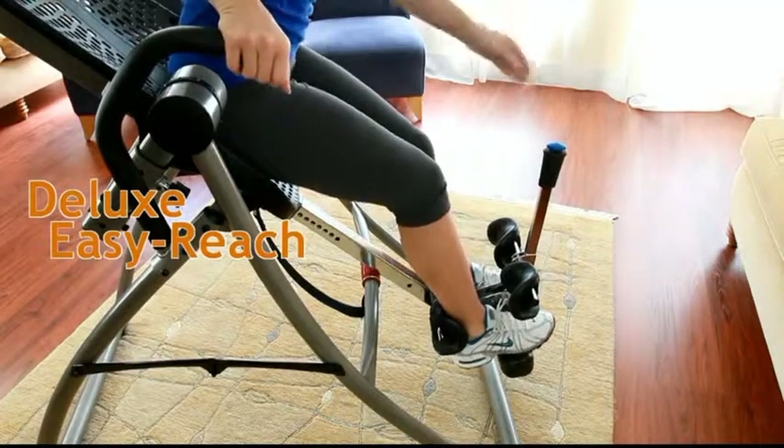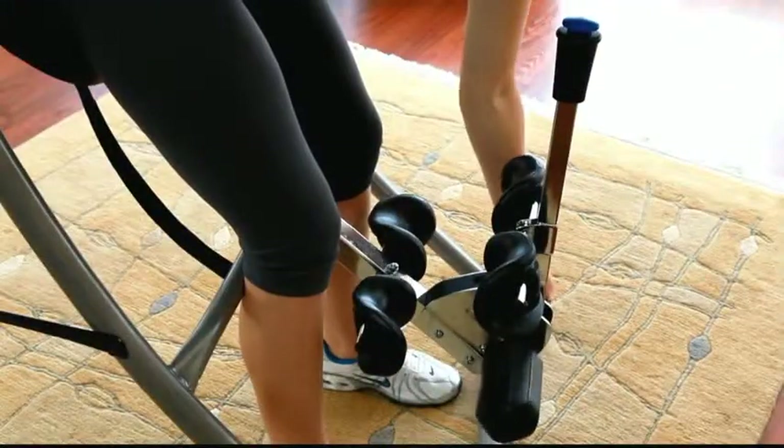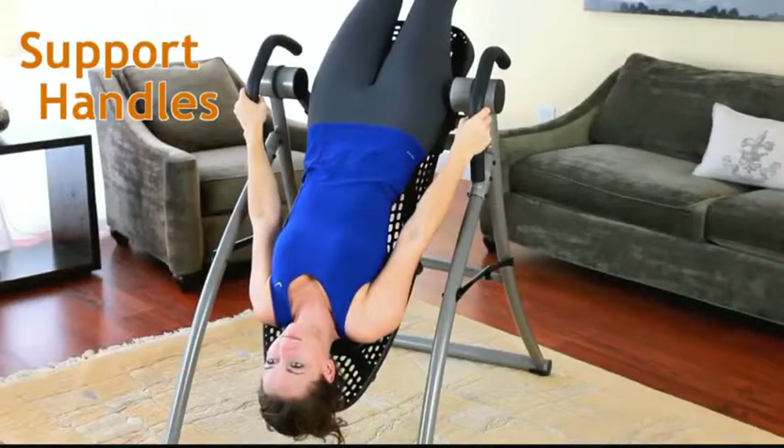The deluxe easy-reach ankle system features gravity lock security and superior comfort. The ankle comfort dial and Ergo Embrace supports with pressure-reducing specialty foam provide a secure and comfortable fit. Large padded handles offer support, assistance, and added stretching.